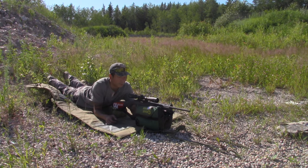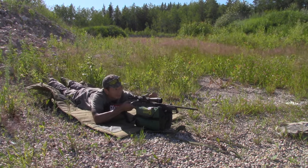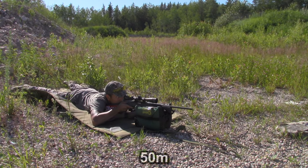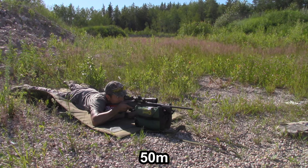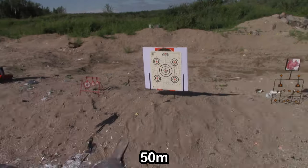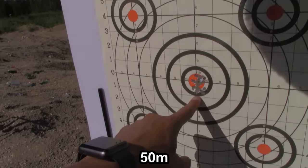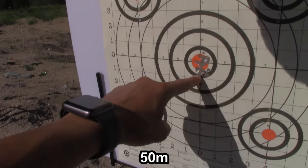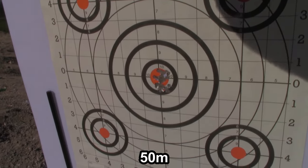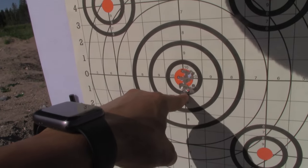Let's see where our point of impact lands here at 50 meters. Still aiming for that center bullseye. Coming up now at 50 meters — it's still hitting well within that one inch from point of aim, which is right in the center. Still within one inch. That's insane.